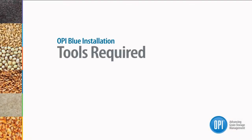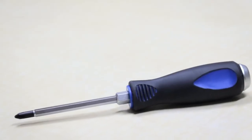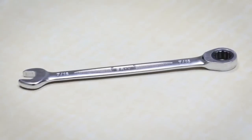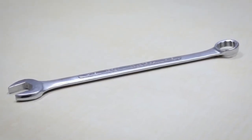For the installation of your OP-BLUE system, you'll need the following tools: a cordless drill, a Phillips screwdriver size 2 or 3, a small flat edge screwdriver, a 7/16 inch wrench, and a 1 and 1/16 inch wrench.